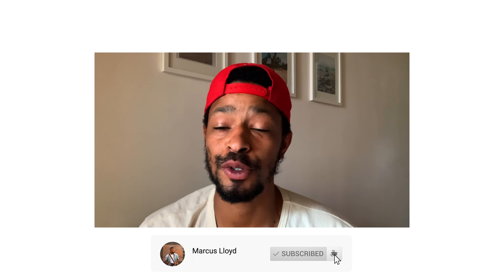Thanks for watching. Like and subscribe, follow me on Instagram, and stay tuned for the next episode. Peace.